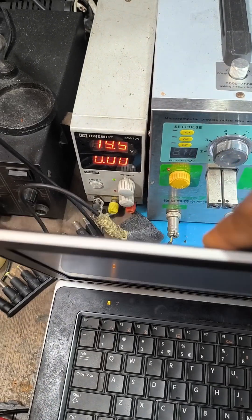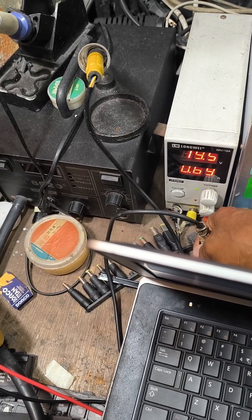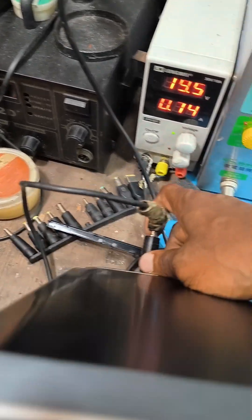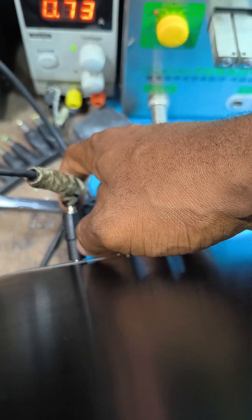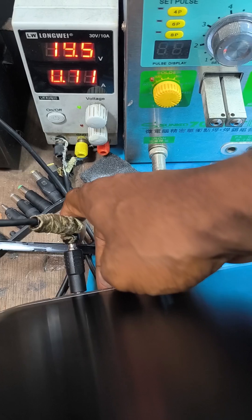It will not charge the battery because this is not a Dell charger — this is a generic power machine. But look at it, it's on. So thanks for watching.